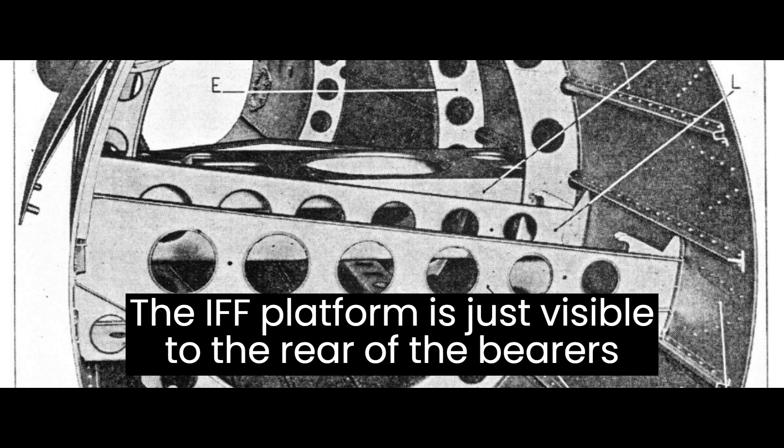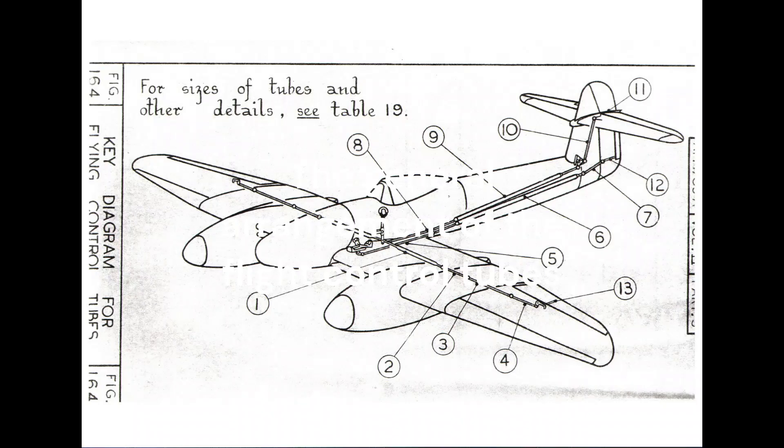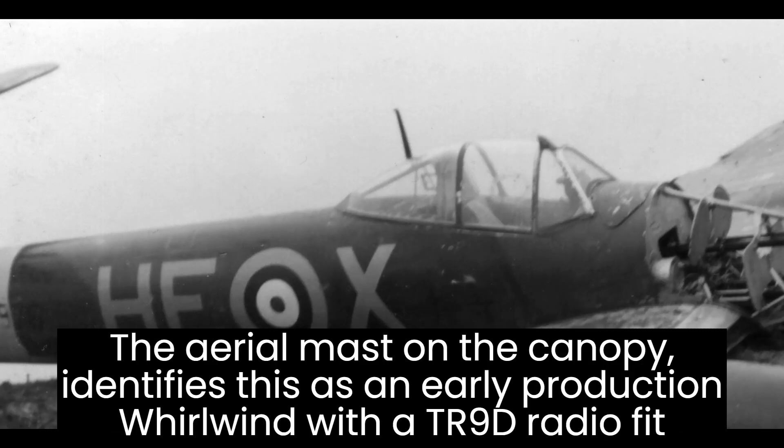The flying controls of the Whirlwind were not operated by cable and pulleys. The Whirlwind utilised large diameter push-pull tubes. A number of radio fits were employed in the Whirlwind.